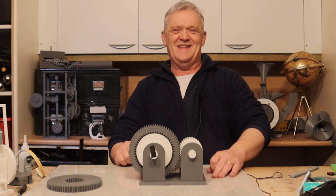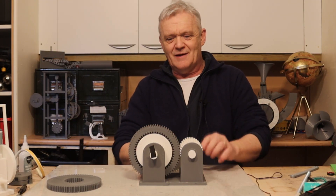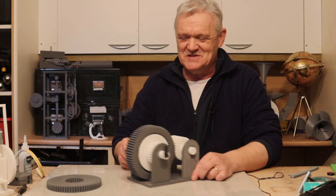Anyway, I thought I would share that with you. All of these files are on Thingiverse should you want them, and if you want to play around with the gear ratios please feel free and keep me in touch with what you're doing. Hope you enjoyed the video — thank you very much for watching, and please do remember to like and subscribe.